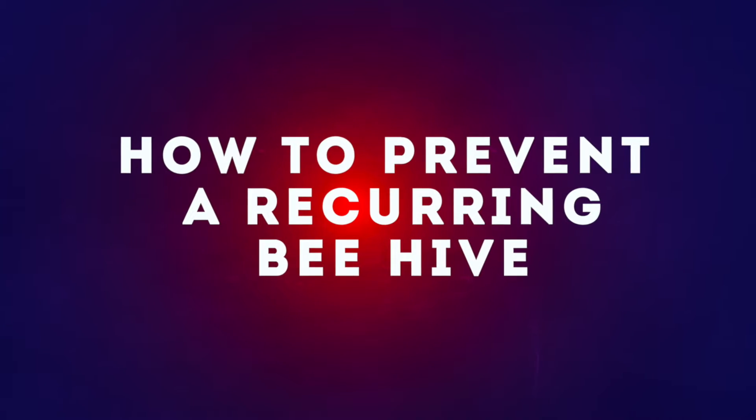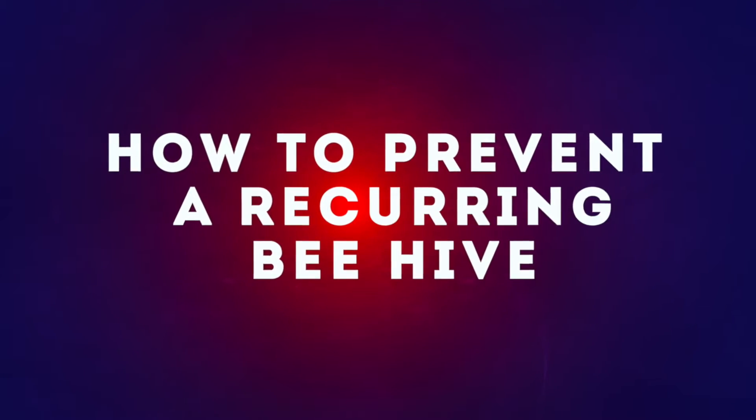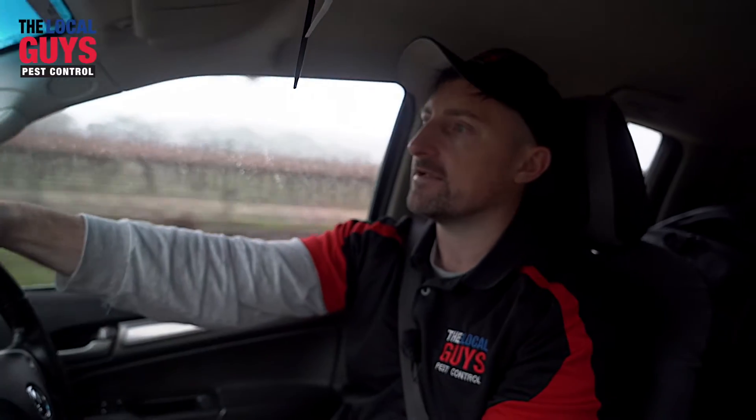One thing I can recommend if anybody's had a bee infestation before, whether it's in a crack, crevice, a house vent, or something like that in the wall cavity, is to have that access point sealed after the current beehive has been removed.